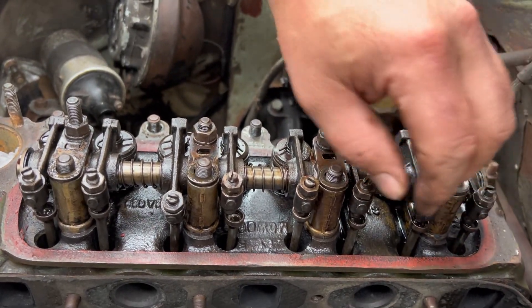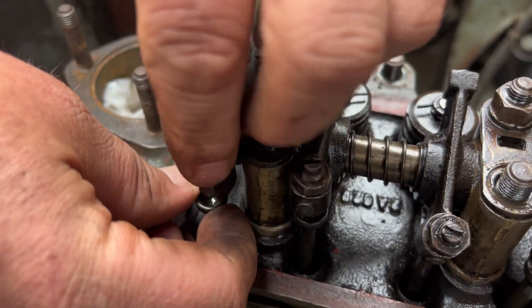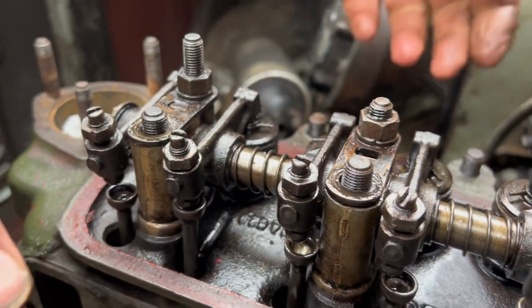That saves you whacking it and trying to get it to break the seal around the gasket. These push rods have got to stay in order. I don't know whether I'm going to be able to get them out, but when I lift this head up we're going to keep these in order.